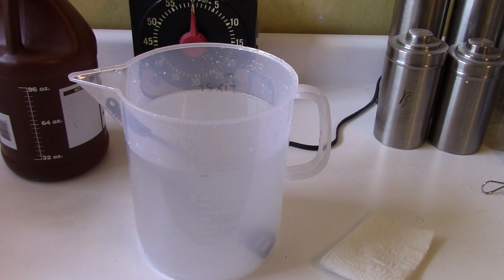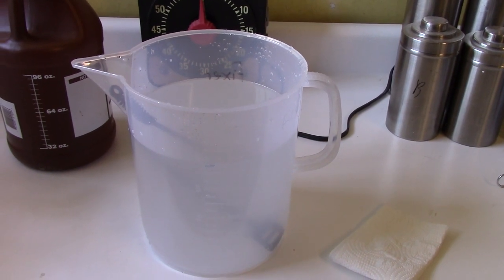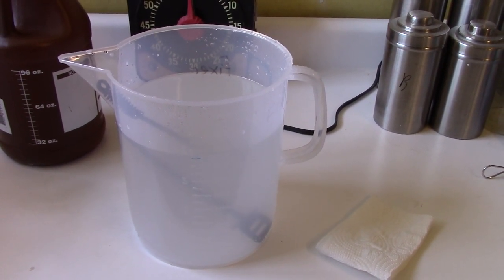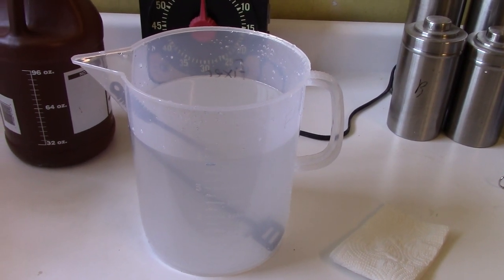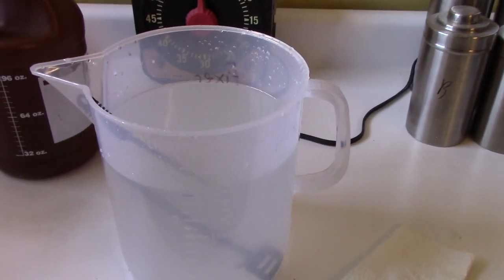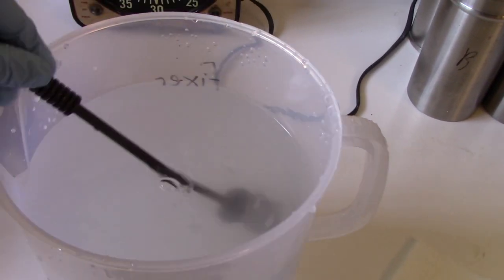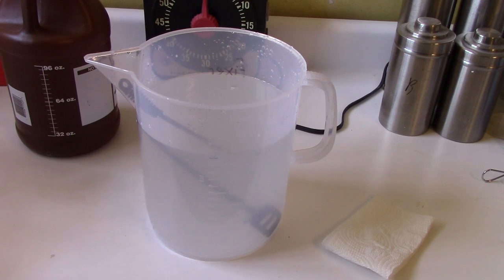Once it's gotten cleared up, I'll stir it just a bit more and then pour it into our storage jug. One thing I want to note about this chemical: like most chemicals that come as a liquid, this can be mixed at room temperature. Unlike powdered chemicals like D76 or Kodak's powder fixer, you don't have to use heated water, which makes it really easy. I just took the distilled water jug that was sitting at room temperature and everything has mixed up well. Usually, even after I get this mixed up where it's clear enough to put into the storage jug, I'll let it sit overnight just to be sure everything is fully dissolved before I actually use it.